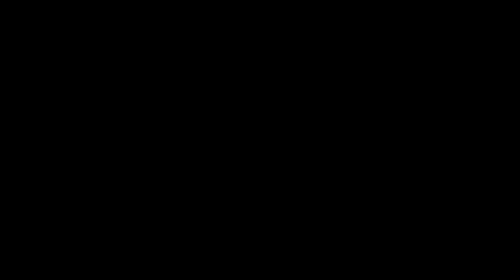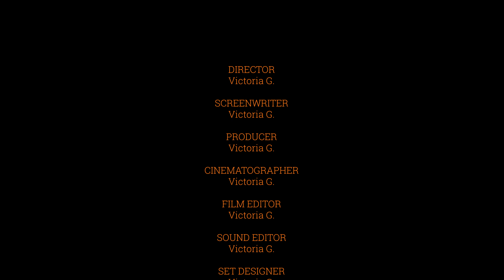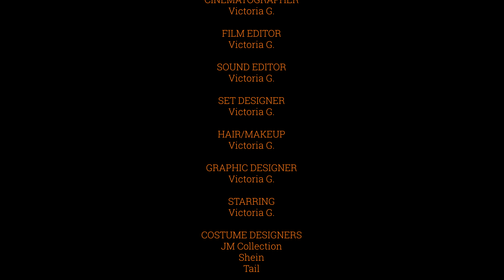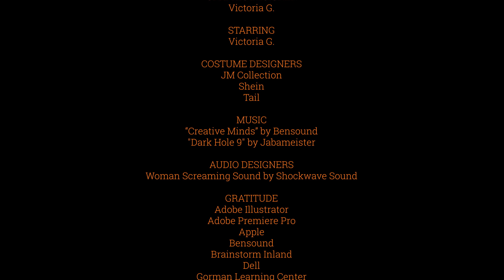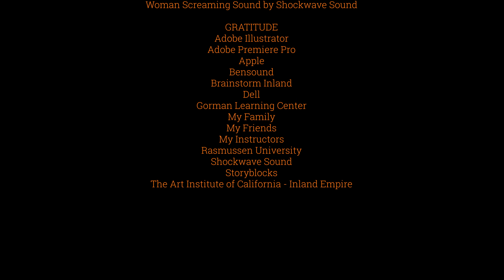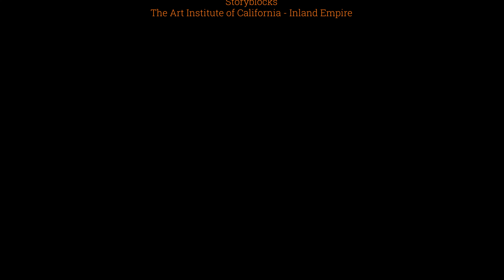Wait — do you guys see the lights flickering? Do you guys see that?